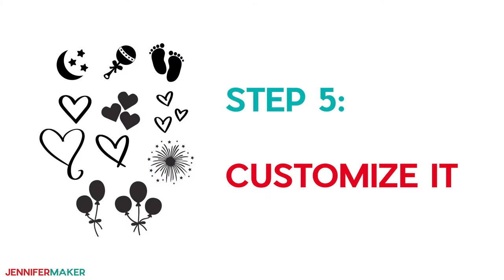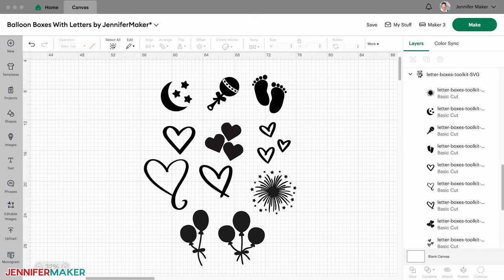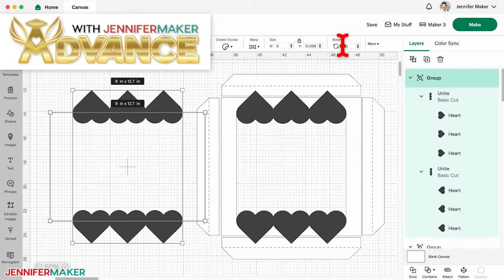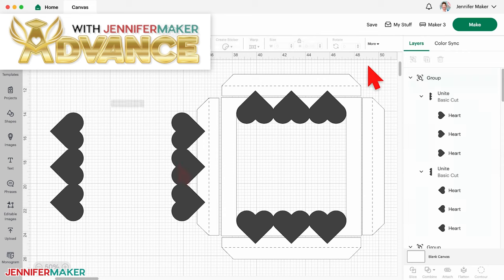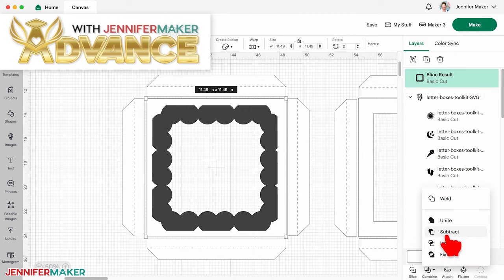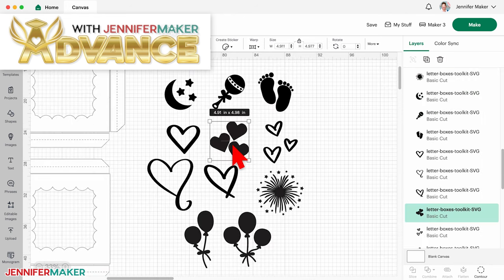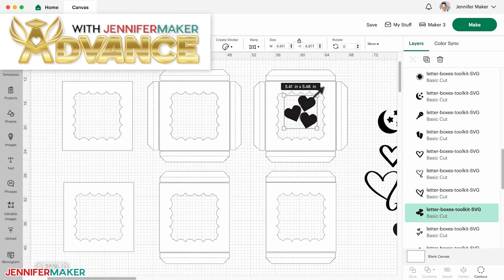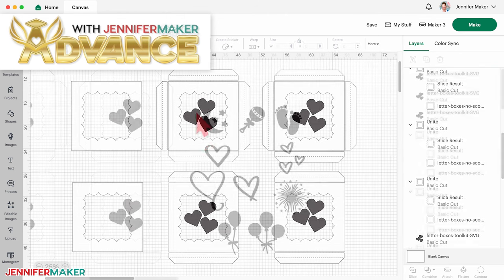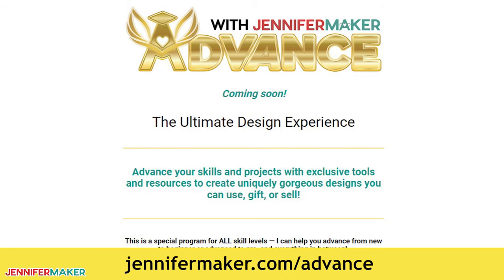Step five: customize it. If you love this project and want to customize one with a fun frame or designs other than letters, I have a way you can do that through my Advance with Jennifer Maker program. You can get an exclusive toolkit and learn how to create your own customized frame edges with a special step-by-step video. The Advance program helps you advance your crafting skills by teaching you how to make these popular designs unique through tutorials and templates, as well as giving you advance access to my vast library of designs, projects, and resources. Go to jennifermaker.com/advance to learn more and see how it all works.